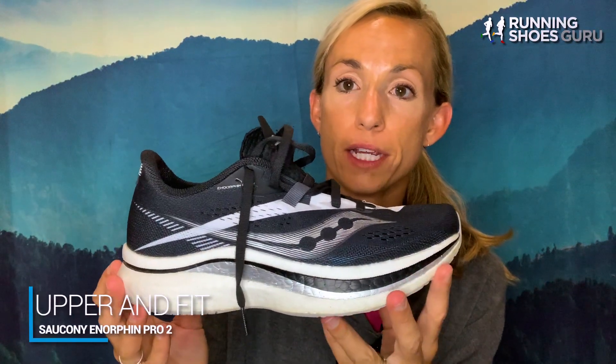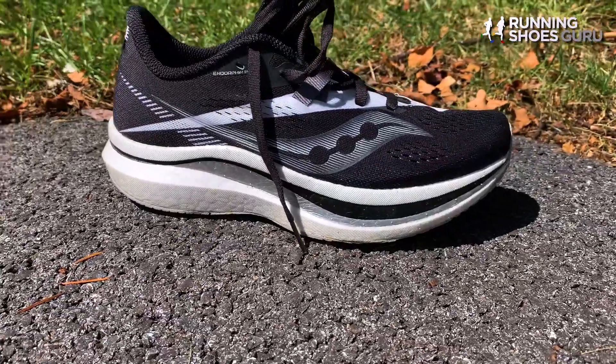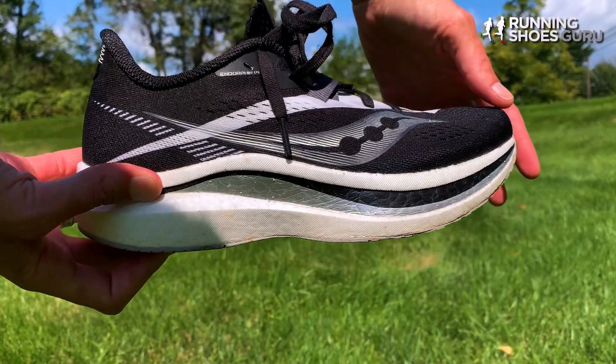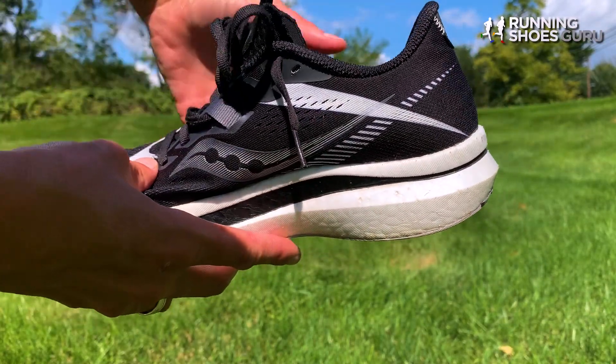The upper is made of a single layered engineered mesh material. It is very lightweight and breathable. The two big upgrades from the Pro 1 to the Pro 2 would be the lacing system and the heel counter. The heel counter hugged my heel very nicely and I had no issues with slipping.